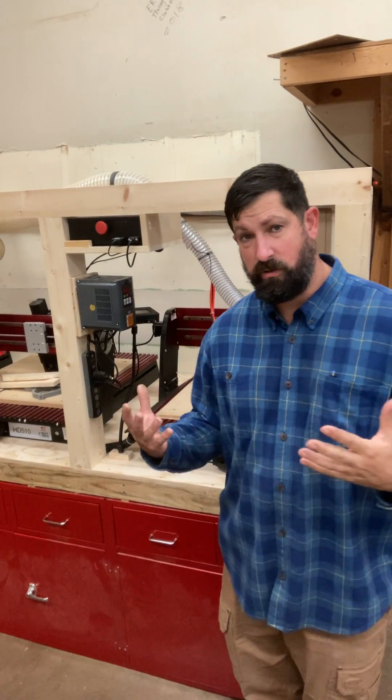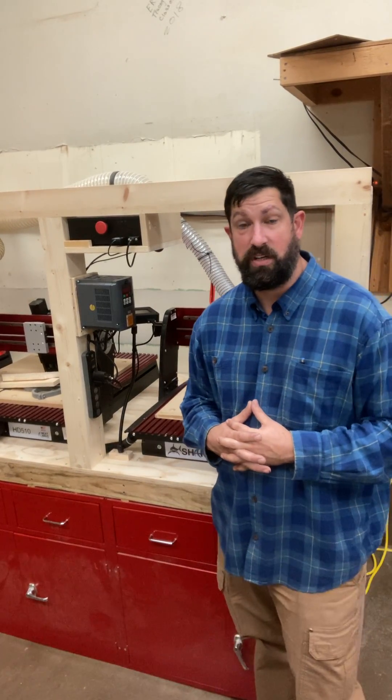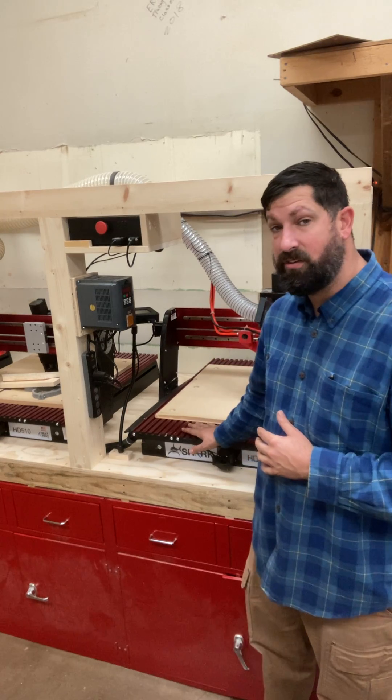Hey guys, Mr. Dobrens here. This video is going to cover the startup procedure for the HD510CNC routers.